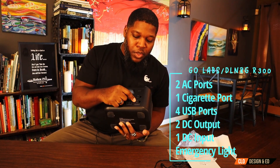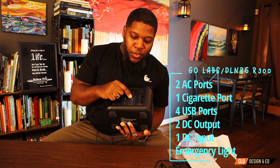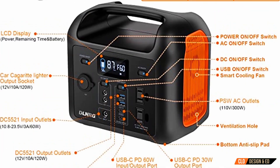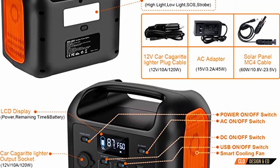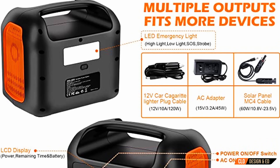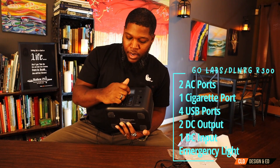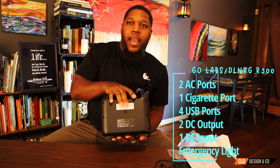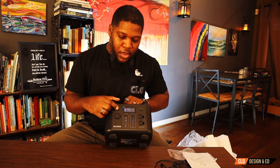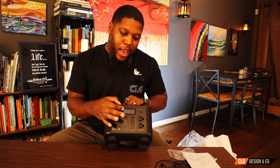Some of its features: you have two 110V AC outlets, two USB-C ports, and two USB-A type ports. You also have two 12-volt DC outputs, one DC input, a cigarette lighter port, and an emergency light in the back. Once the unit is on, it gives you an indicator of how much battery percentage you have — both a visual battery bar and a percentage readout.